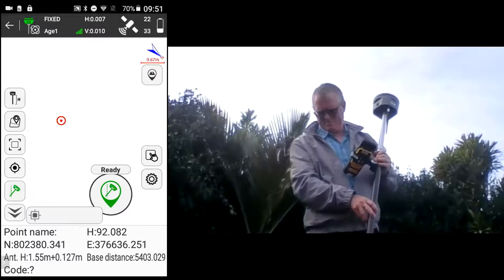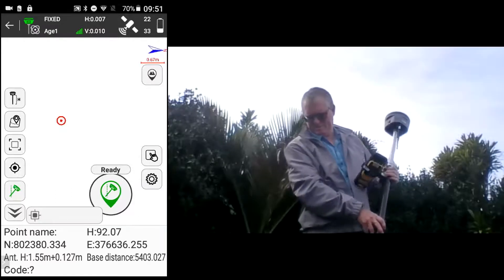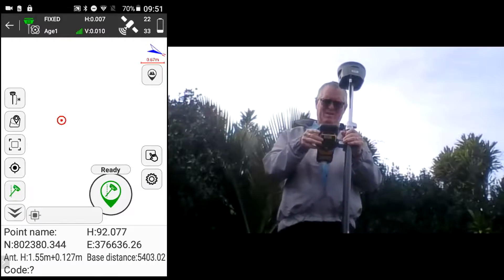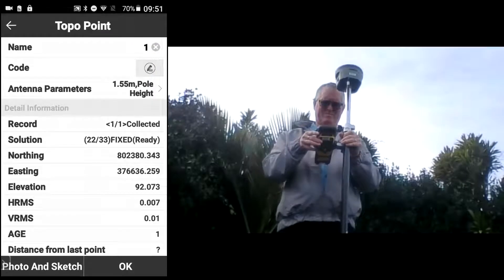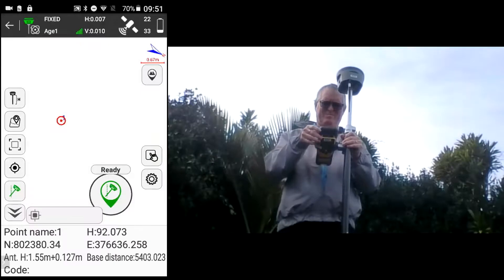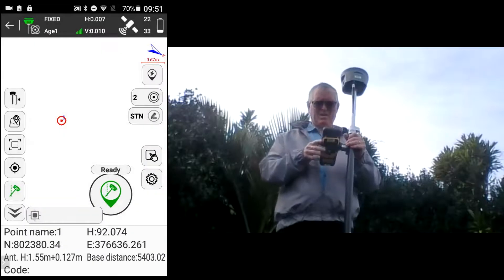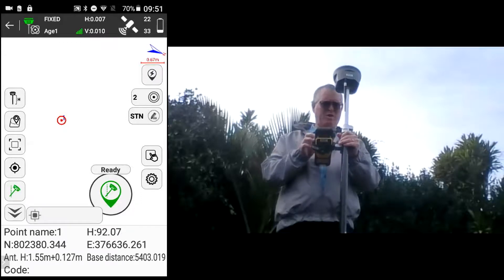We've got a control point here and we're just going to measure. You can see the pole is lit up green, which means the tilt compensator is working.